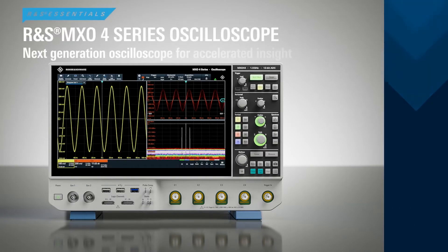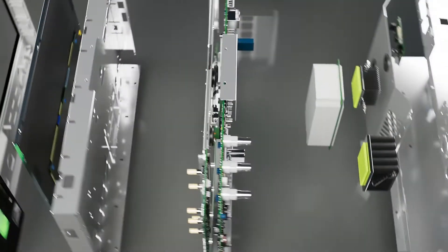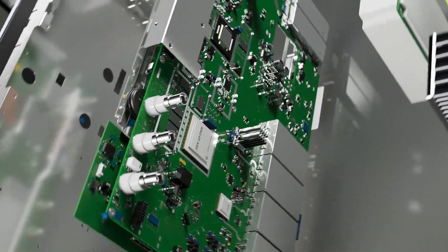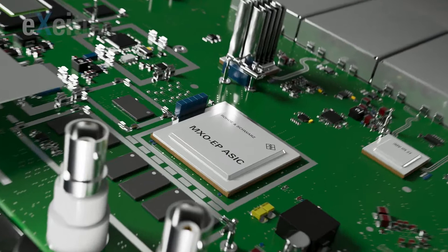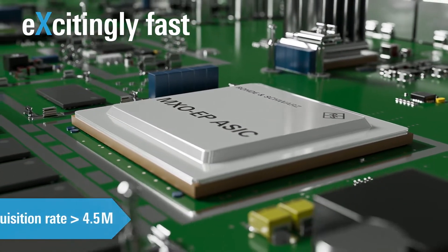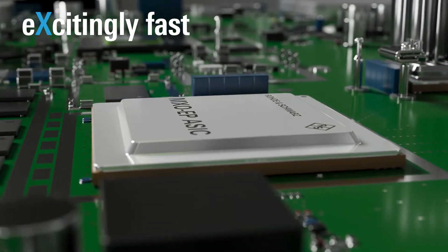The MX-04 is the next-generation oscilloscope from Rohde & Schwarz. At the heart of the MX-04 oscilloscope is a Rohde & Schwarz ASIC. With a rate of more than 4.5 million acquisitions per second, it truly features the extreme speed you need to see more of the signal.